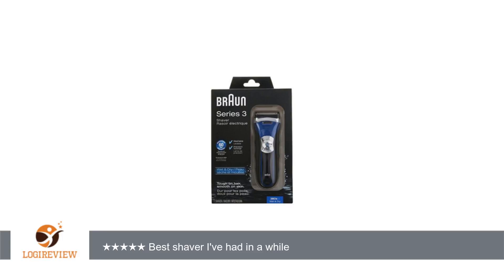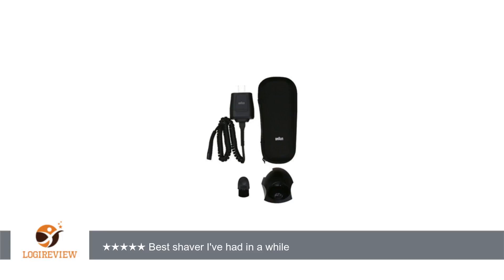The 380S-4 is very quiet, it shaves very close — much better than any other foil shaver I've owned. The trimmer is great, and the ability to move two of the heads so you can trim between your nose and mustache is nice.